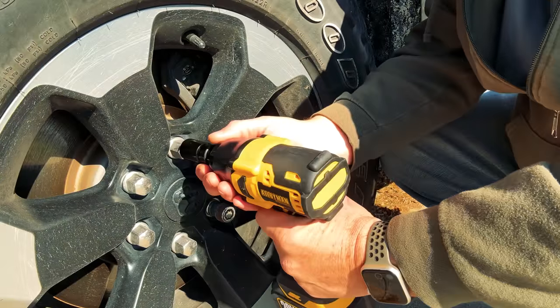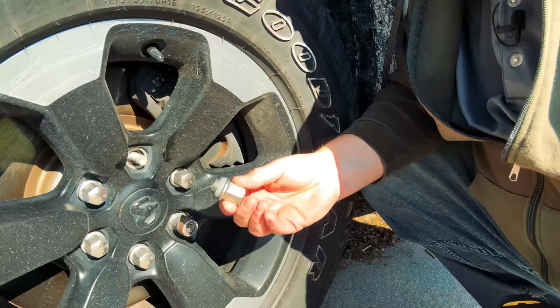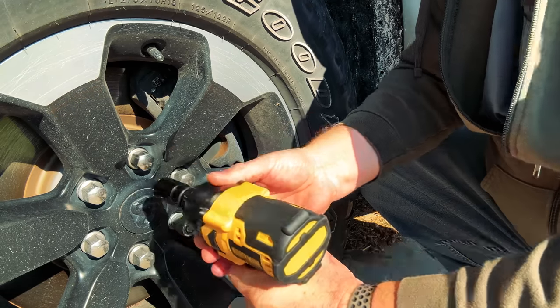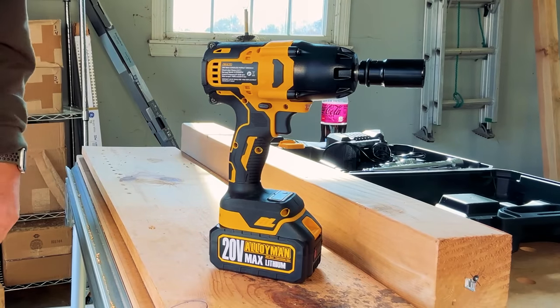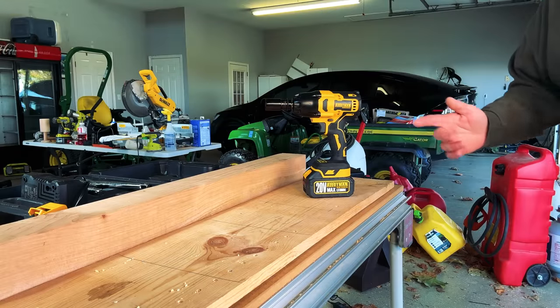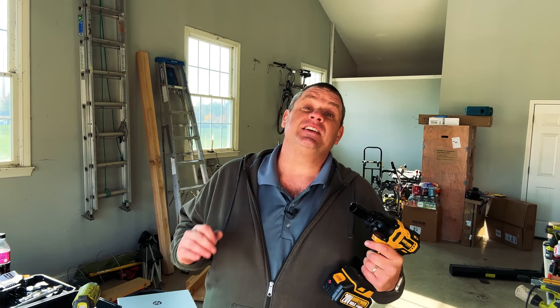Let's give this tool a good old-fashioned test by loosening a couple of the lug nuts on my car. And just like that I was able to easily remove that lug nut, and then reinstall it as well. I tested this tool out on 10 lug nuts and had no problem removing any of them or reinstalling them. Obviously this isn't a scientific test, but for what I'm using this tool for, this thing gets the job done. My overall impression is that it feels very high quality — everything runs very smoothly and it feels very nicely built. In fact, if it didn't say Alloyman on it I'd have a hard time telling it's not DeWalt. This appears to be a very solid tool at this price point.